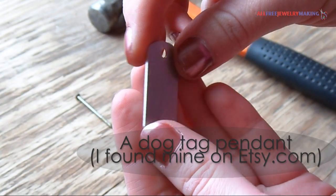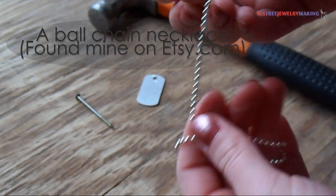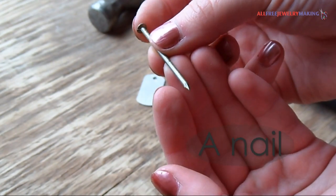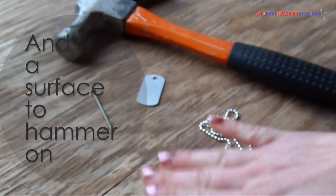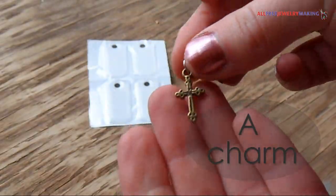For the punch design you will need a dog tag pendant, a ball chain necklace — I found both of these on Etsy.com — a nail, a hammer, and a surface to work on. Optionally, you can have a charm if you want.